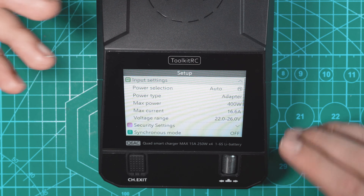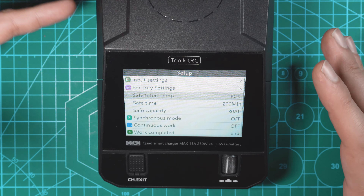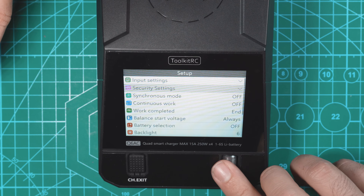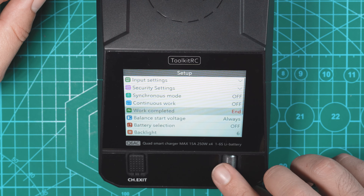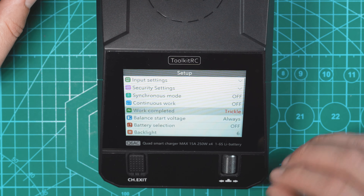Under security settings you can set the internal temperature limit, a safe time, and safe capacity — pretty much limits you can set so you don't accidentally overcharge. Underneath that we have synchronous mode, continuous work, work completed — we have end and then trickle charge, which continues to charge the battery a little to keep it continuously at 4.2 volts. Then there's balance, start voltage, battery selection, and backlight, which is pretty much the brightness.